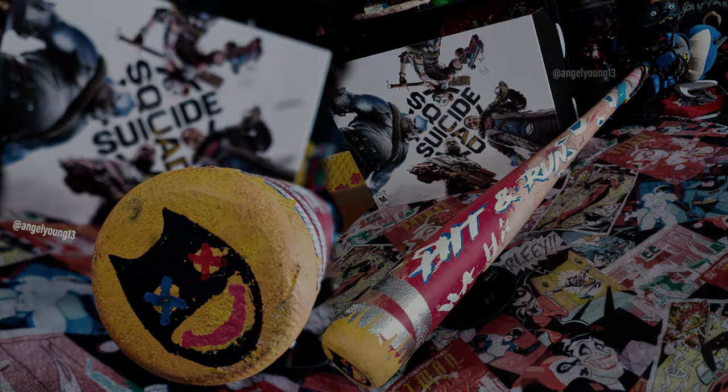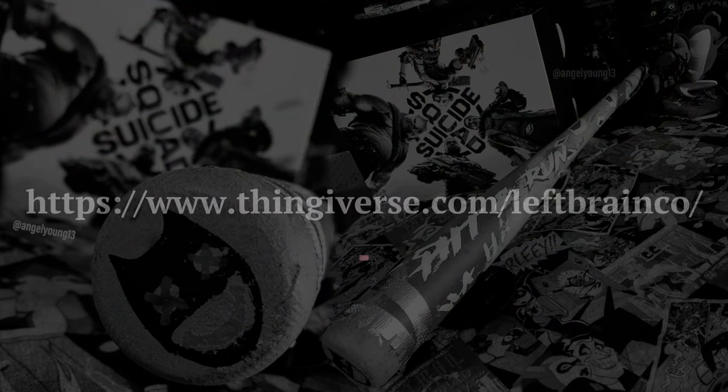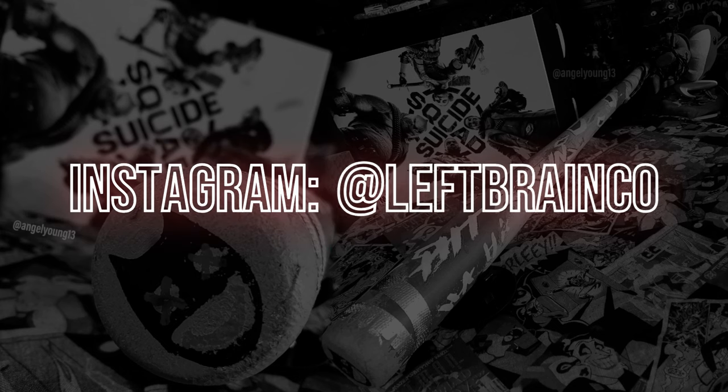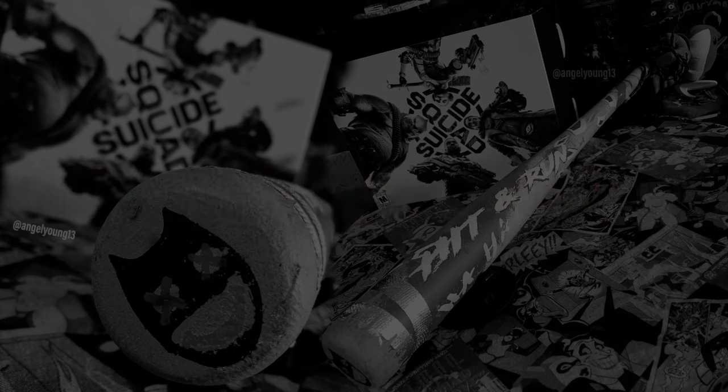Left Brain Co here. Today we're going to create the hit and run bat from Suicide Squad: Kill the Justice League. You can find all of the files required for this project, as well as some instructions and reference images, on my Thingiverse page under Left Brain Co. Please be sure to follow me here and on Instagram at Left Brain Co, and check out AngelYoung13 who provided photography and inspiration for this project. Let's begin with a few reference images and then we'll get on to the build.